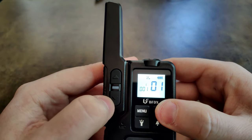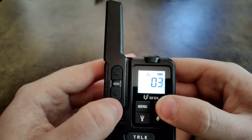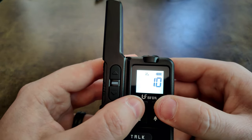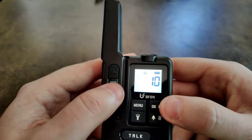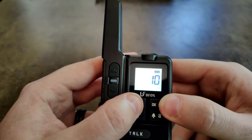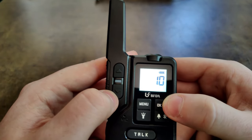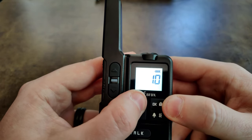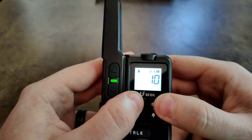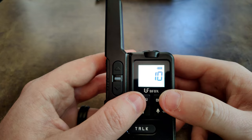In the menu, going up there's the scan function. Press OK and it starts scanning. There's somebody transmitting far enough away that we can't quite hear them, so I'll turn scanning back off.